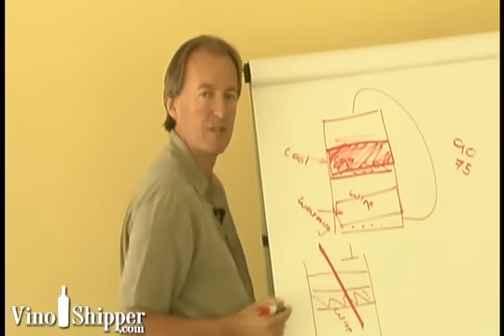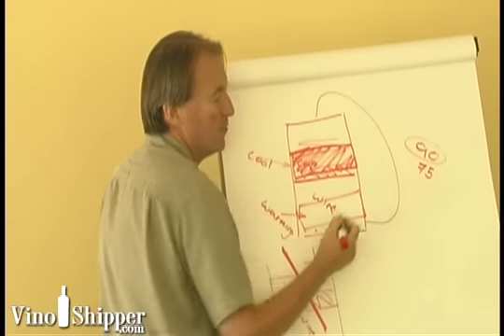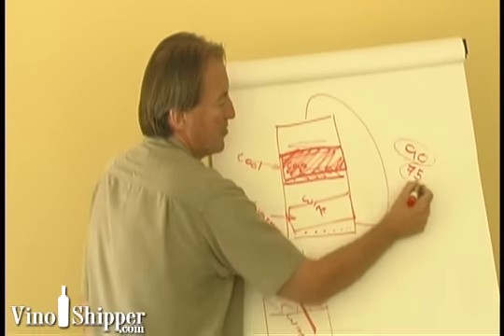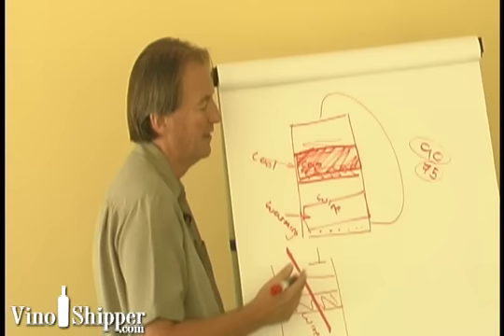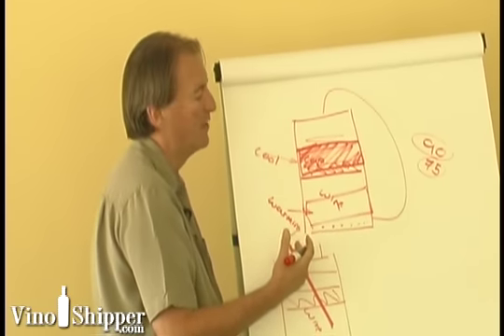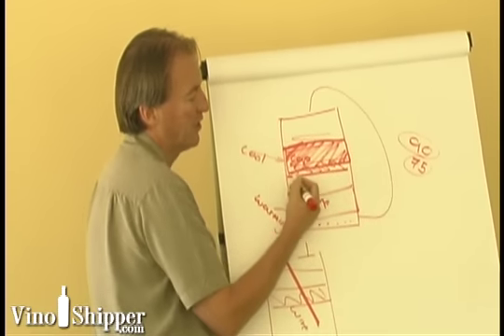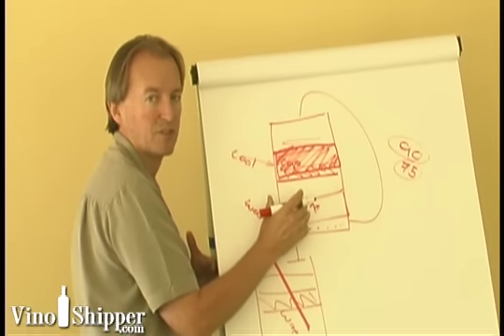Each of those temperatures varies the amount of extraction. Fermenting at 90 degrees gives really strong extraction, while 75 degrees gives much slower extraction. The number of pump-overs also varies extraction — pump over a lot and you get strong extraction from the cap; pump over for only a short period and you get much less extraction.